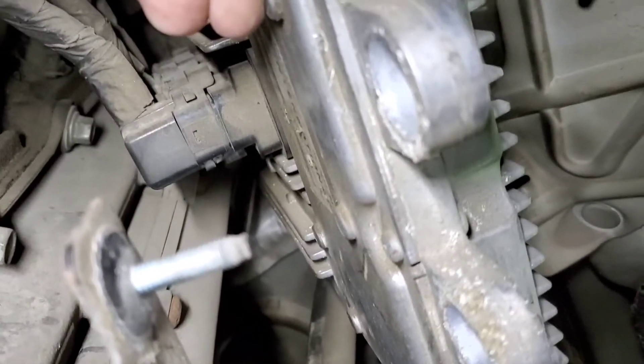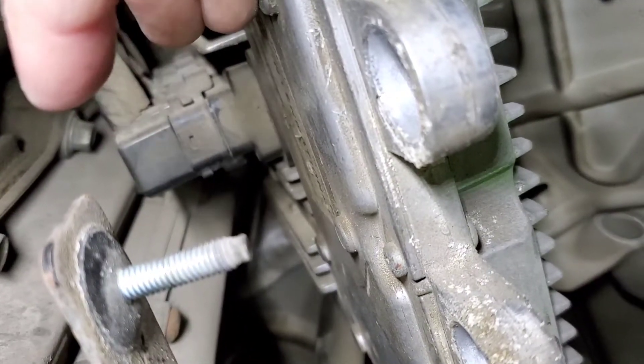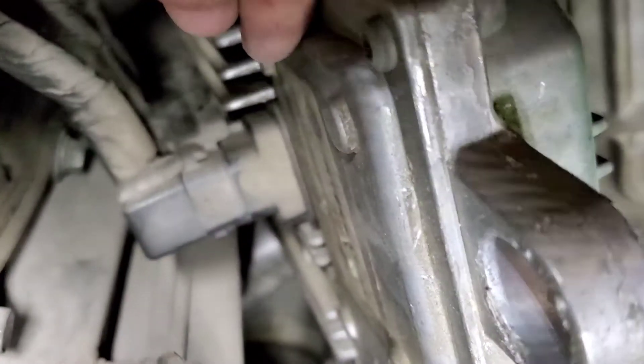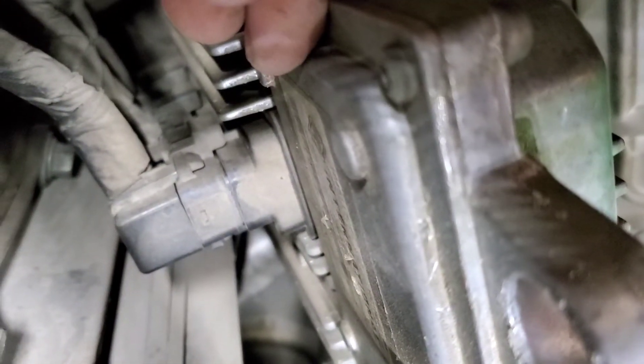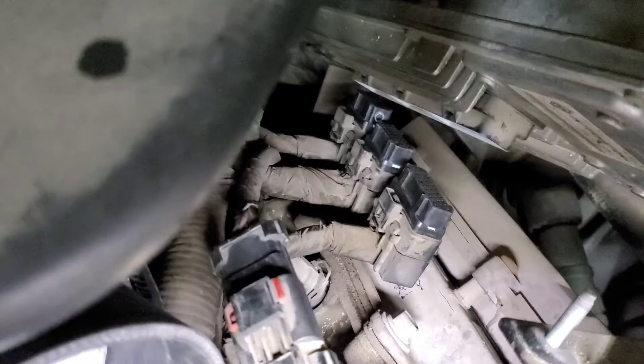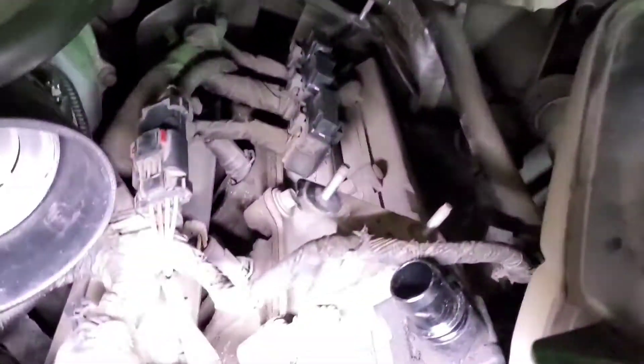All right — you've got three plugs you're going to want to disconnect. Give them a good firm pinch, a little bit of a side-to-side wiggle, and pull them straight down to unplug them. You've got three of them, so get those unplugged. Be very careful — pinch, side-to-side motion, a little wiggle. Once you get all those loose, just bring the module right on out of there, nice and easy.